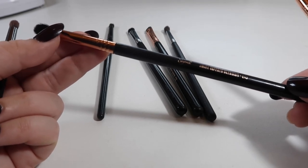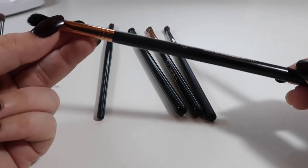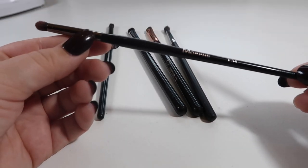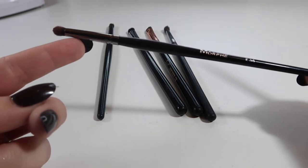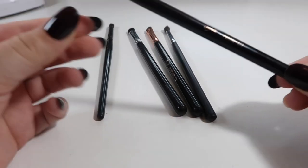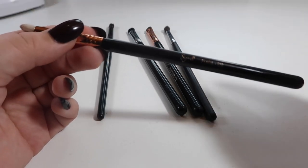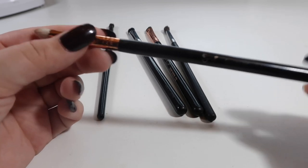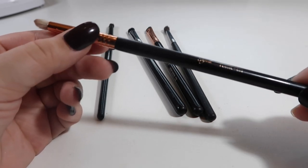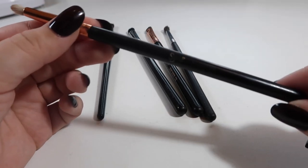One I'm going to get rid of is the Sigma E45 small tapered blending brush. It doesn't really do anything — it's kind of in the middle: not big enough to do my crease like my other blending brushes, but not small enough for detail work on my hooded eyes. That one's going to go. This one however — the Morphe E36 — is the perfect little size for blending in your outer corner. I'm going to hold on to this one. I'm also going to keep this Sigma E30 pencil brush. It's nice to have a couple of pencil brushes around for when I'm going for a more dramatic look.